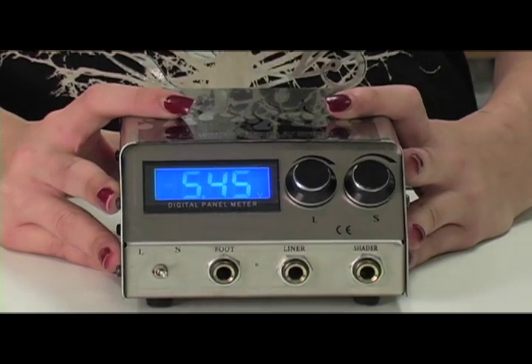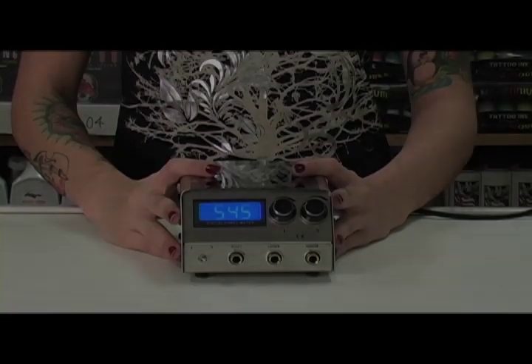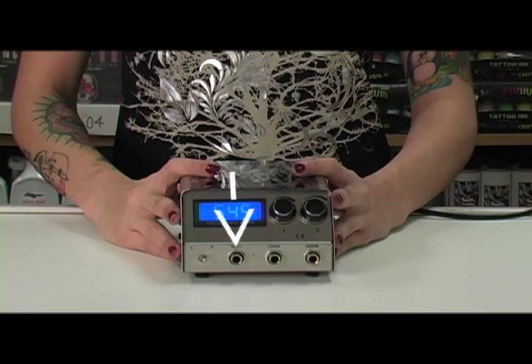It also features dual 10-turn adjustment knobs with precise voltage settings. It has dual phono jacks to allow you to hook up two machines. I usually like to connect a liner and a shader at the same time.